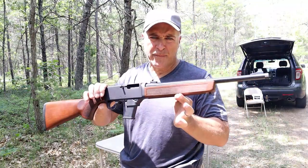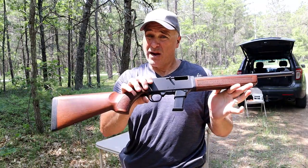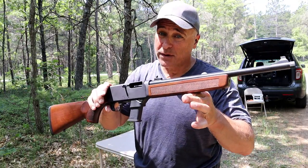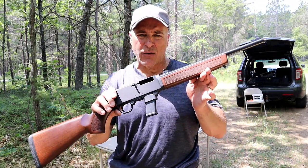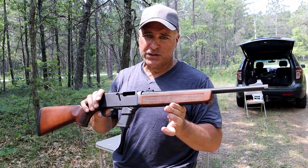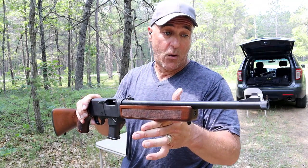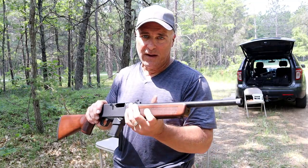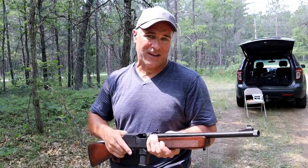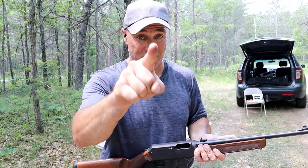The Henry Homesteader MSRP is in the mid-to-upper nine hundreds, however I did a quick search and you can find it anywhere between $800 and MSRP. If you get a chance, check it out — it's a beautiful, smooth-shooting rifle. The craftsmanship is amazing, the accuracy is really nice, and I like having a rifle without an optic for once because it takes me back to that old-time shooting. If you like videos like this, please subscribe and share — I always appreciate the thumbs up. Thanks for watching and be safe.